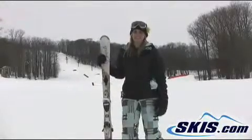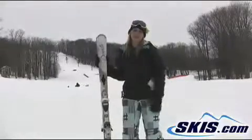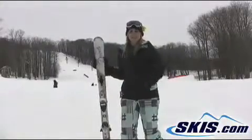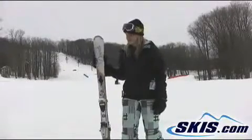Hey, Jess here with the Dynastar Sensation. This is a great intermediate ski. It really doesn't take a lot of pressure to get it around on those turns and it will carve kind of for you. It's really good for someone working their way up to an advanced ski.